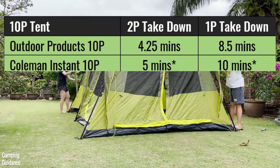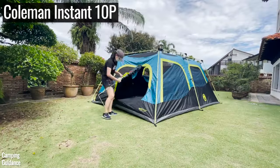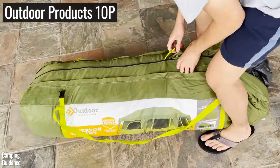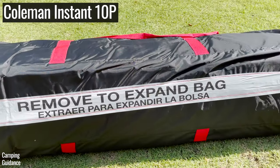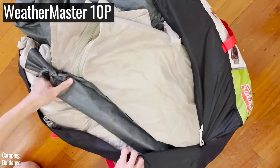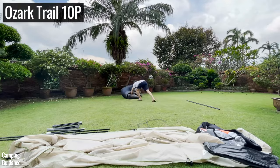For ease of takedown, here are the timings from fastest to slowest. I put an asterisk for the Coleman Instant Cabin tent because it's an estimated timing — I took down the entire tent but did not pack it into the carry bag due to a manufacturing defect. My Outdoor Products tent fit back in really easily and is exactly the same size. Also, the Coleman carry bag can be expanded by ripping off a section. The Coleman Weathermaster took slightly longer than expected because it was quite a tight fit to stuff everything back into the carry bag — much tighter than the other non-instant tents.